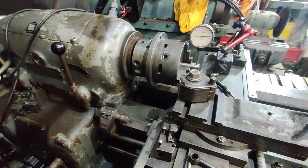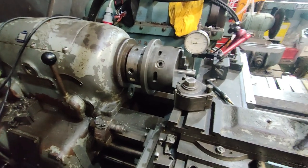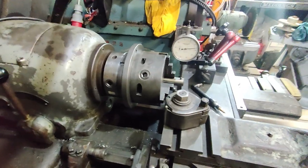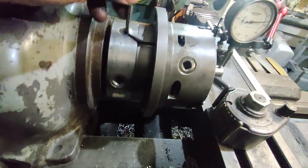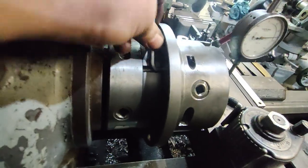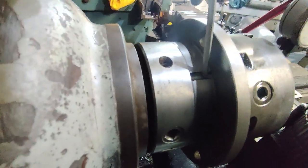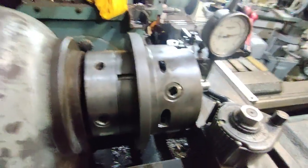I've now fitted the chuck to the lathe and I've been adjusting it for a little while now. It's surprising how fine you can actually adjust it. I was worried that I wouldn't be able to get to the adjustment screws, but actually you can — it's not a problem. You can do exactly what you need to do in that space. You can unlock them and lock them back up again, no problem.